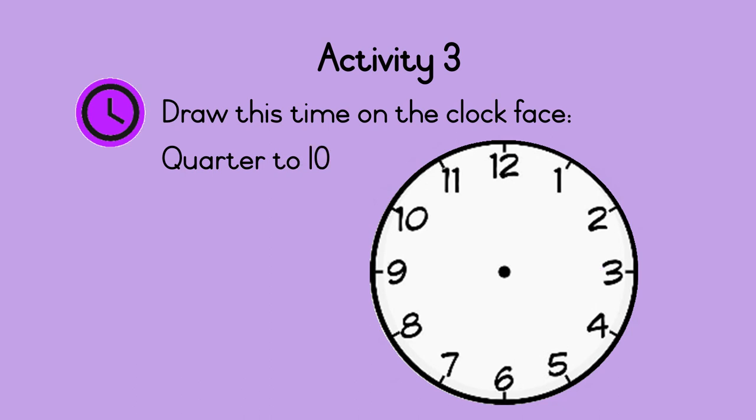Last one. Draw quarter to ten on the clock face. Do this now. Remember, quarter to means forty-five minutes past the hour, so the minute hand points to nine. The hour hand points between nine and ten, but closer to ten. This clock shows quarter to ten. Well done! What is the time right now?